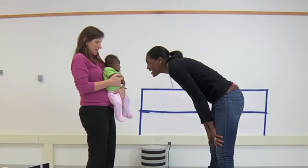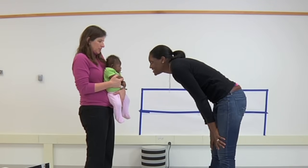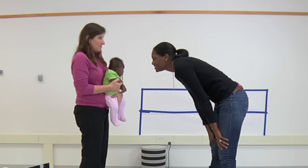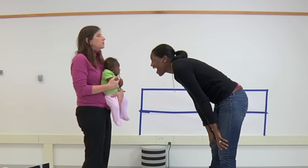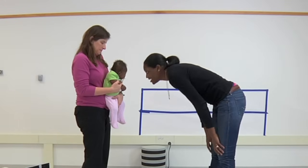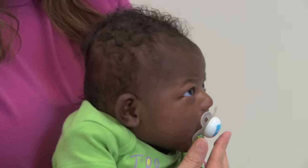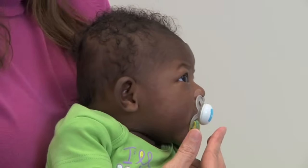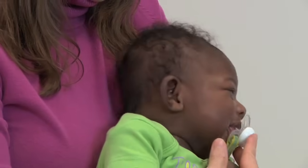In this position I am supporting the baby at the pelvis with her back against my chest, while I slightly lean her forward and encourage mom to talk to her in front so that she keeps her head facing forward. This way we can work on the baby's active head extension — lifting of the head using the back and neck muscles — and you can see the baby actually extends at the neck and is able to hold her head without hyperextending or bending backwards too much.